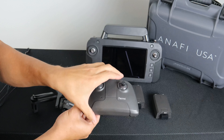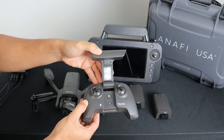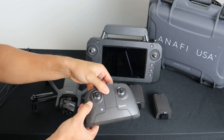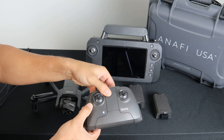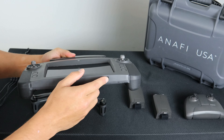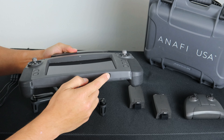To power on the SkyController 3, simply open it and the LED will indicate the power is on. To power it off, simply close it — when the LED is off, the power is off. To power on and off the SkyController USA, use the power button at the bottom of the controller.